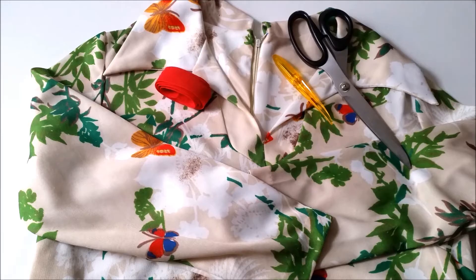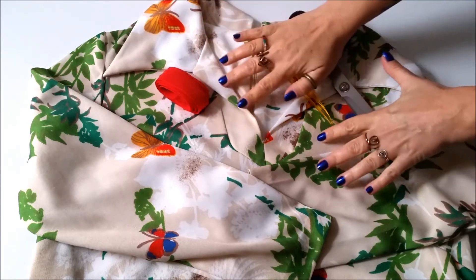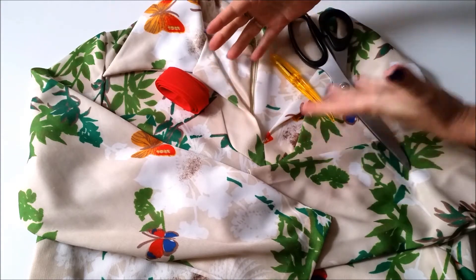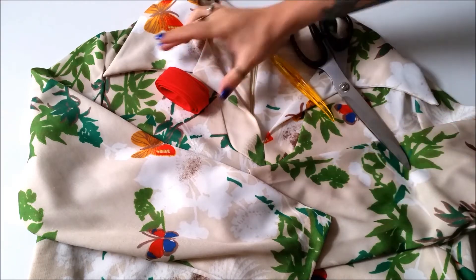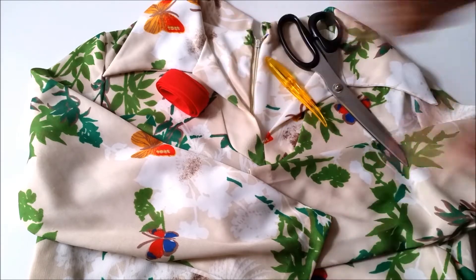For this relatively fast and easy project, you'll need your funktastic vintage dress. This should be maybe a size or two too big for you, just so you can wear it as a coat and your clothes will fit underneath it. Some bias binding, your seam ripper, your scissors, and your sewing gear.